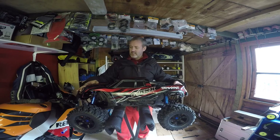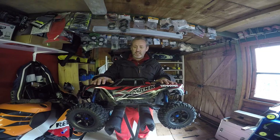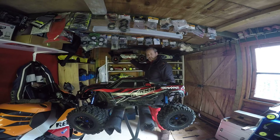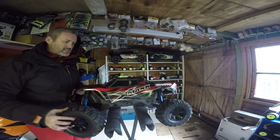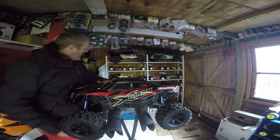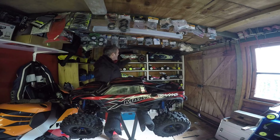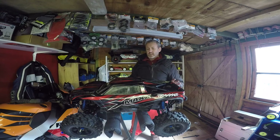This is supposed to be a 1:5 scale truck but I actually think it's slightly bigger. If you look behind me I've got the Losi DBXL, which I thought was big, but in comparison to this it's huge. Have a look at the size of these wheels and how firm they are — I think they're actually a lot bigger than the Losi DBXL, and it's a lot wider as well. It's more of a truck.